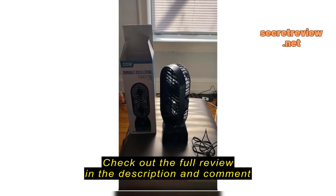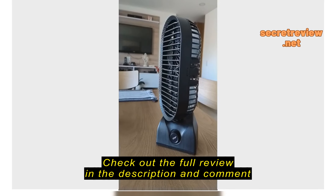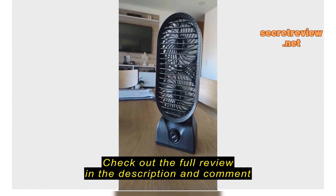It says it lights up when it needs charged.